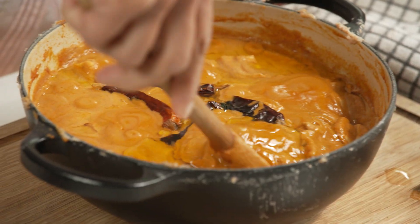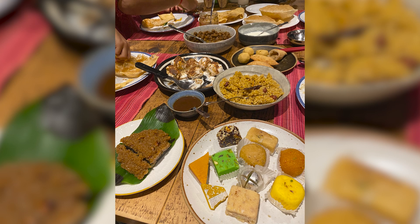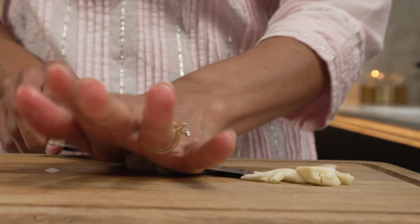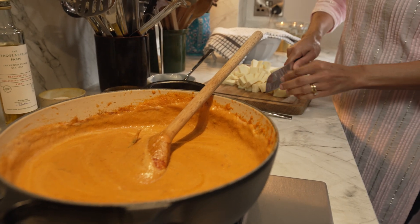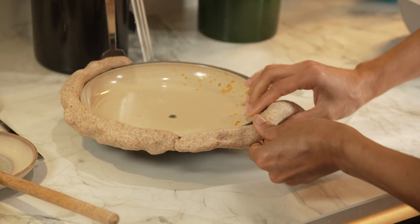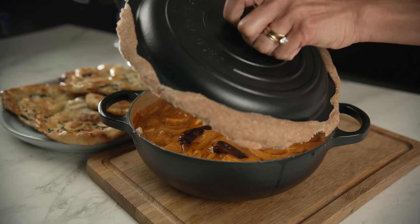Hi, I'm Chetna Makan here on the Waitrose channel cooking a lovely festive recipe for you. At Diwali I tend to spend a lot of time in the kitchen preparing some of my family's favourite dishes, and usually for us it's vegetarian food. I will be cooking dum paneer — a lovely creamy curry with chunks of paneer, cooked on dum, which is sealed and cooked slowly. The end result is absolutely delicious.